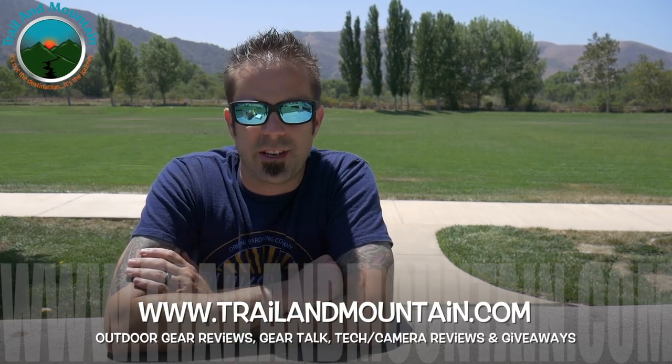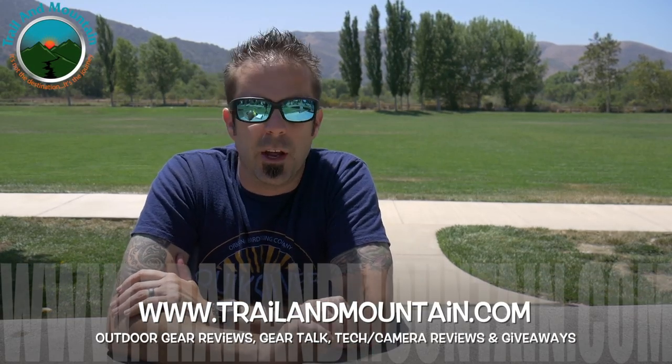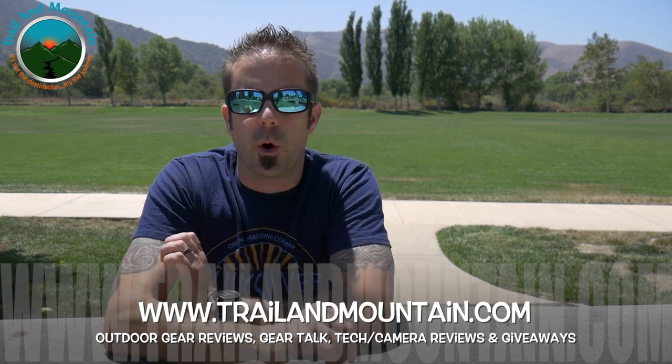Hey guys, what's up? It's Daniel with TrailofMountain.com and today I'm going to be testing and reviewing a new product from Vargo Outdoors. Here's their website right here. Definitely want to make sure you check these guys out. They're making a lot of cool titanium gear as well as backpacks and tents, cook pots, a lot of titanium stuff and they're really cool. Definitely worth a look.